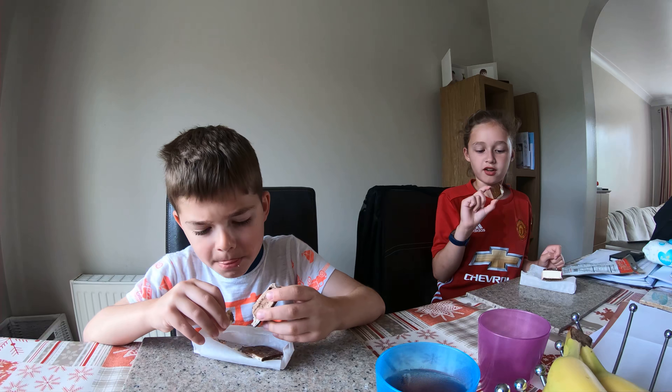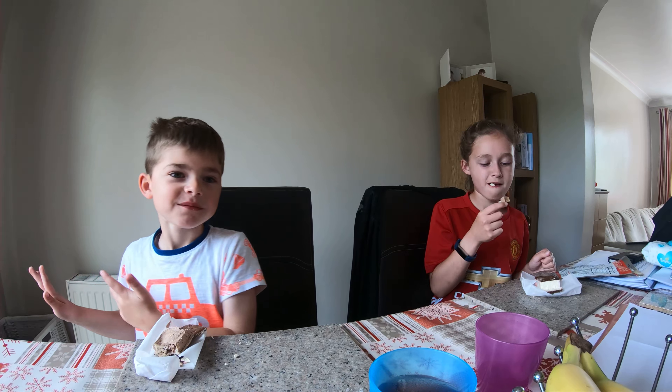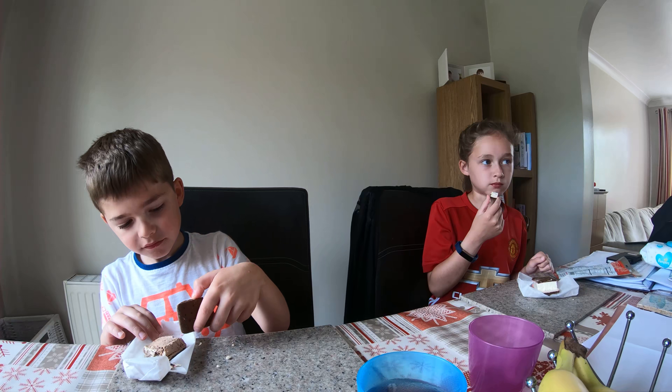I don't know if I really like it or not. I've got to say you've eaten most of it. Just rate it out of ten. Six. Six? Seven? Yeah. I don't know. Would you eat it again? Would you want another one? Yeah.